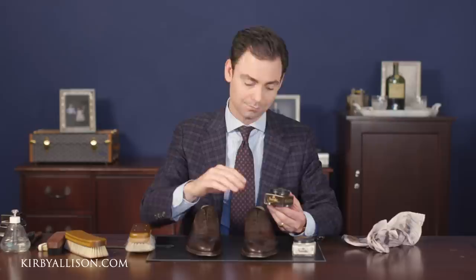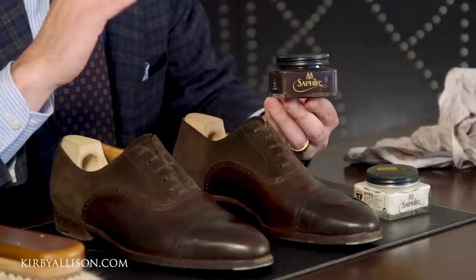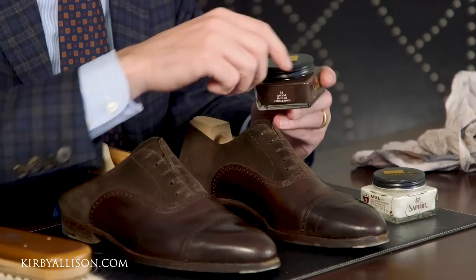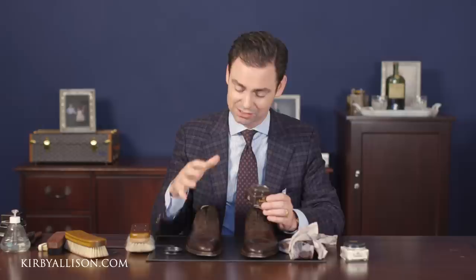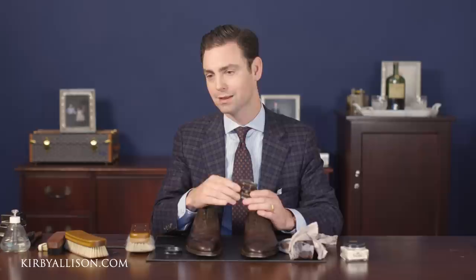For that I'm going to use the Saphir Pommadeur Cream Polish — an exceptional cream polish that nourishes and hydrates the leather just like the Renovateur, but with three to five times more pigment than ordinary cream polishes. The Saphir Medaille d'Or line has over thirteen different colors. For this shoe I'll use Havana Brown number 34 — a nice dark tobacco brown perfect for this leather. I'm applying it with the cotton chamois and letting it sit. The longer you let cream polishes sit, the more the leather absorbs the nourishment — anything above three or four minutes is sufficient, but there's no harm in leaving it longer.